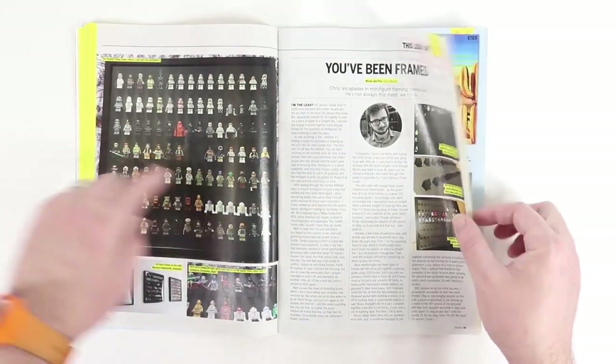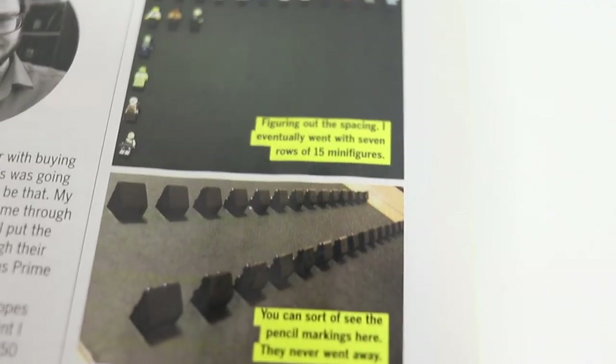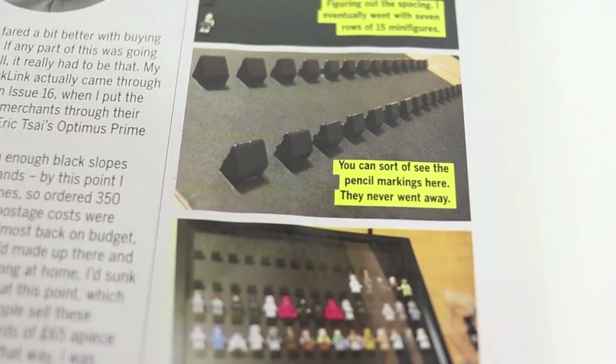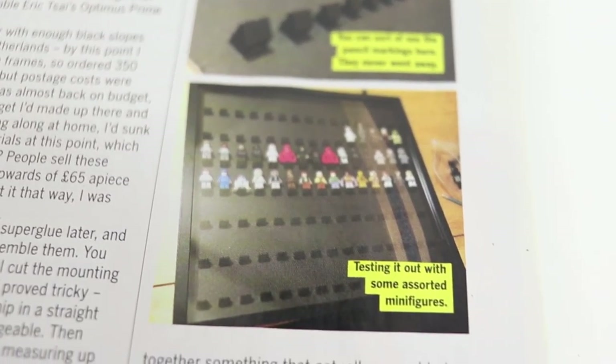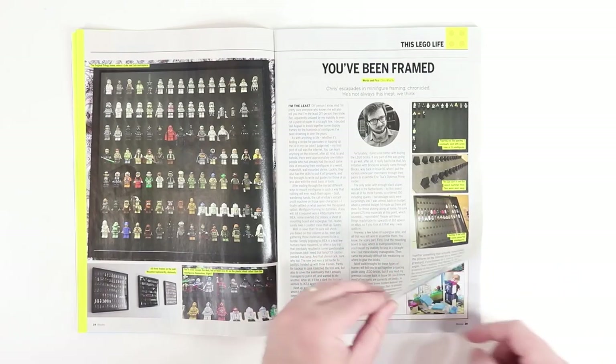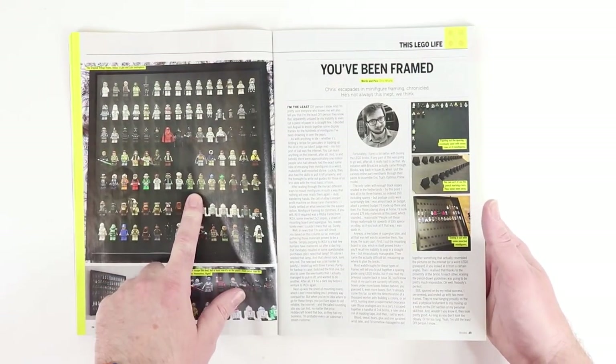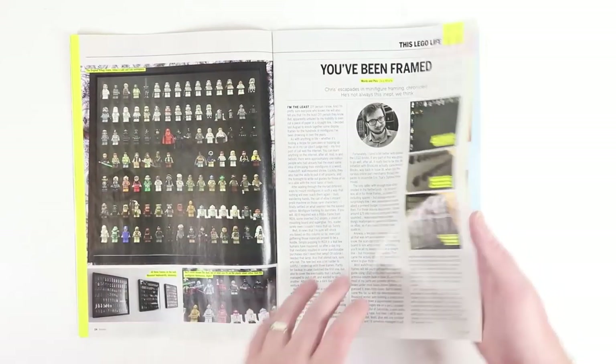This one I did like. This is an article about creating a minifigure display frame. This is a frame he picked up from Ikea, and he goes through the steps and shows you how to create one of these. I actually thought about doing this, so I might try that sometime in the future.